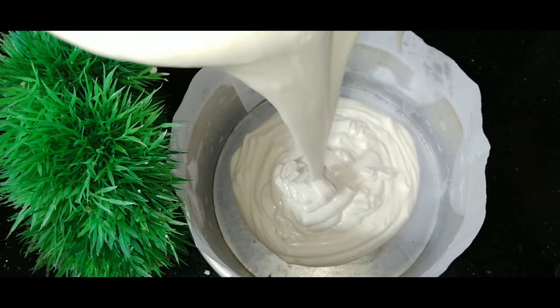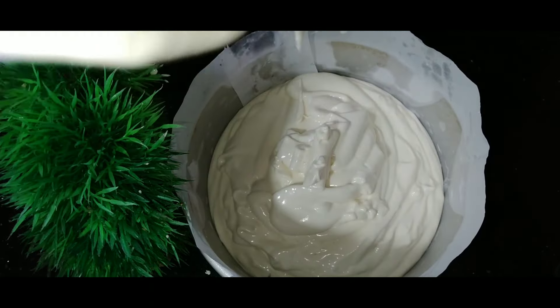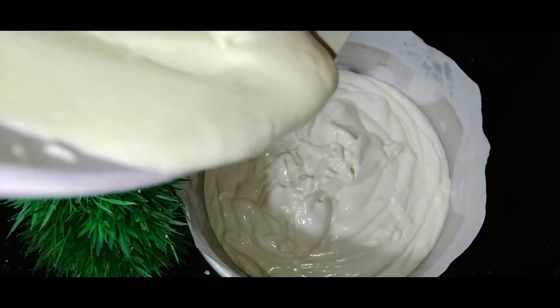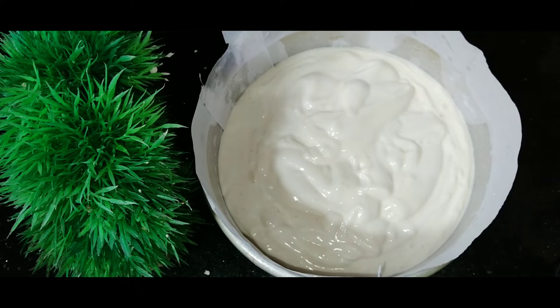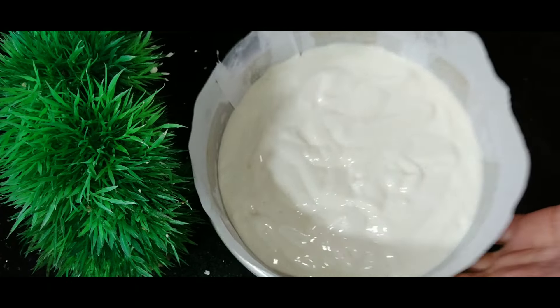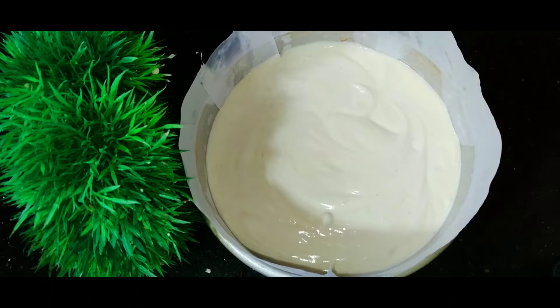I am going to spread the batter. I am going to bake the cake in the oven. The oven is at 3 to 8 degrees Celsius. You can bake it in the oven.